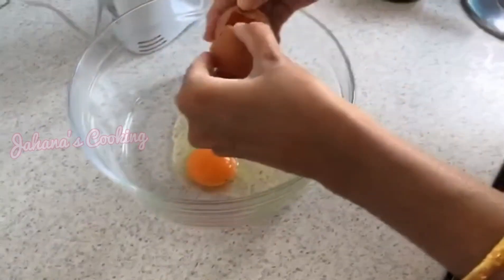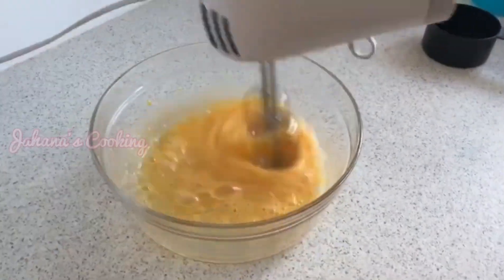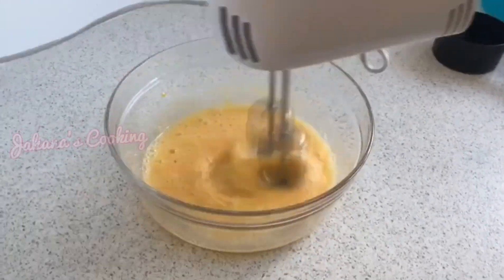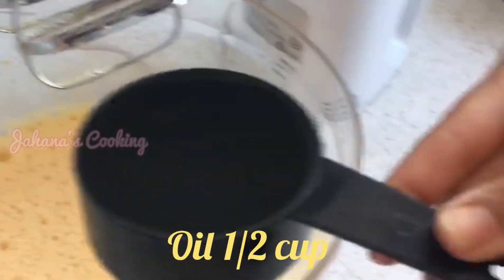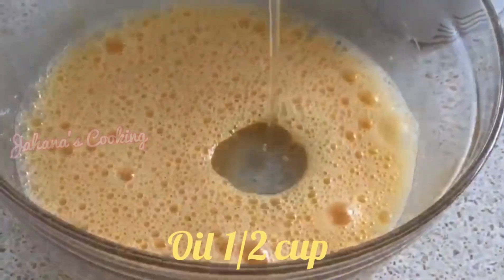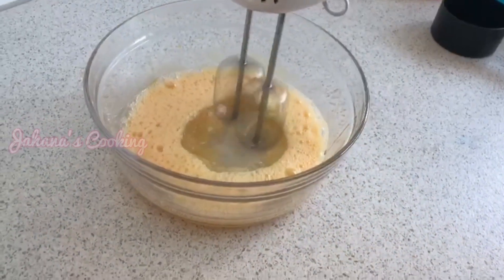Now we take a transparent bowl. I'm going to beat two cups of eggs. You can also beat four cups. We beat the two cups and then add oil — one-half cup of oil.